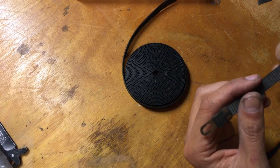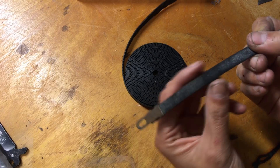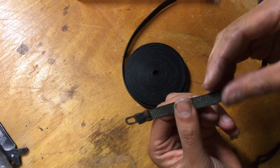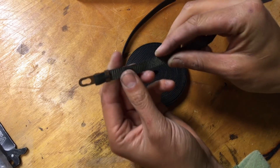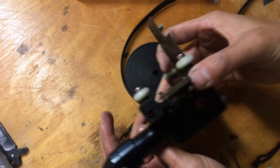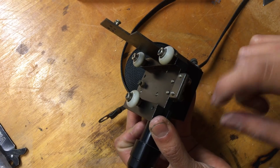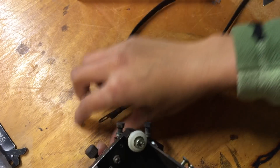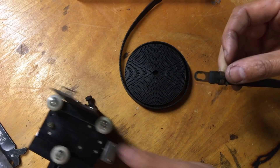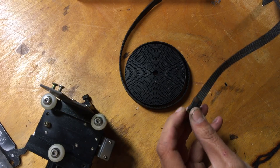Next I'm going to replace the timing belts. This is the one that came off the y-axis that moved the nozzle back and forth — this one was closest to the fire. You can see it's pretty crusty, and also this clip is kind of rusted. The way it attaches is one end of the belt is clamped between these two plates, and the other one is attached via this clip. Because it's steel, I'm hoping we can just salvage it and switch it to the new belts.